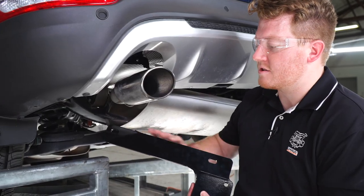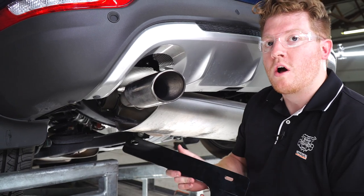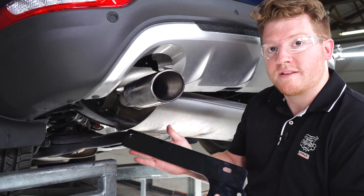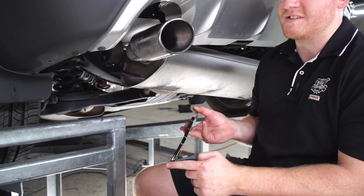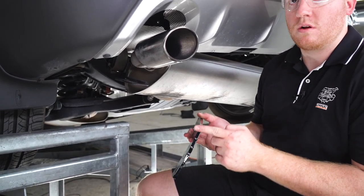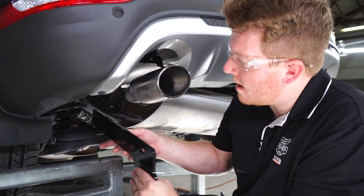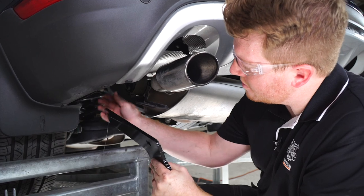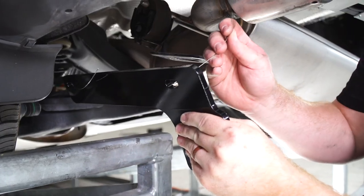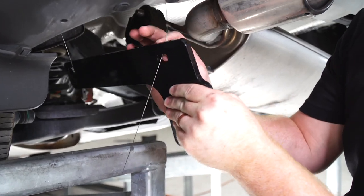All right, staying on the driver's side, we're going to go ahead and install our side plates for the hitch. You're going to want to put the ones that has the curve that faces the outside of the vehicle. And we're going to go ahead and line it up with our two bolts, and we're going to run our fish wires through those holes. And we'll run our fish wires through the top holes to help line it up.